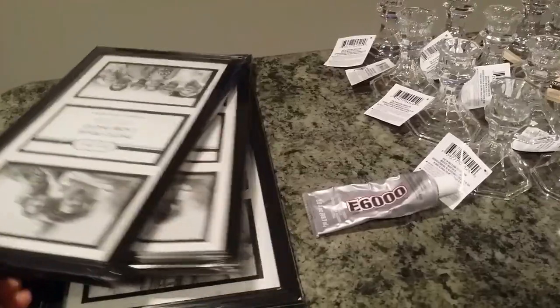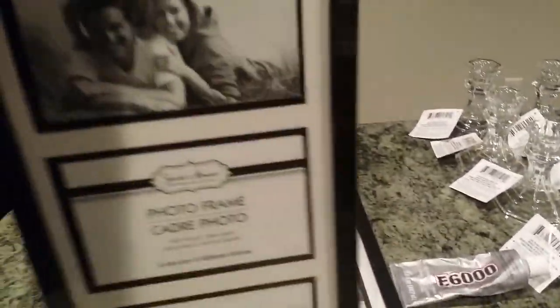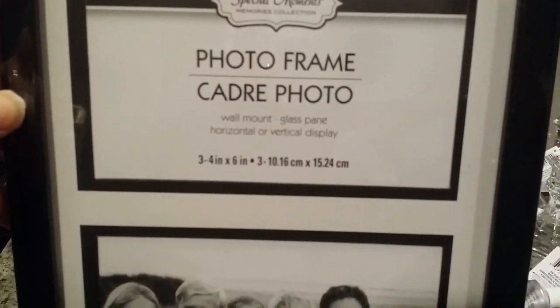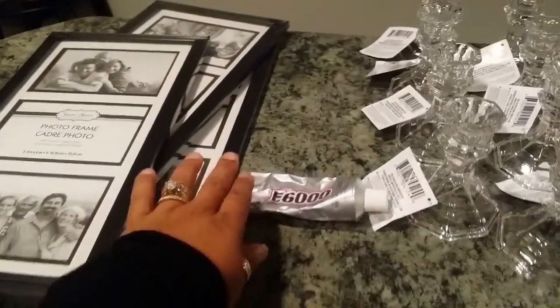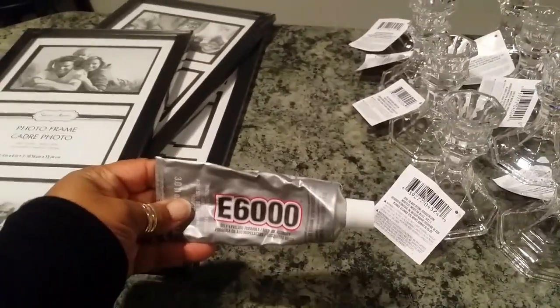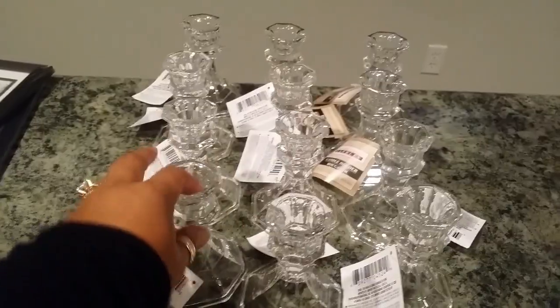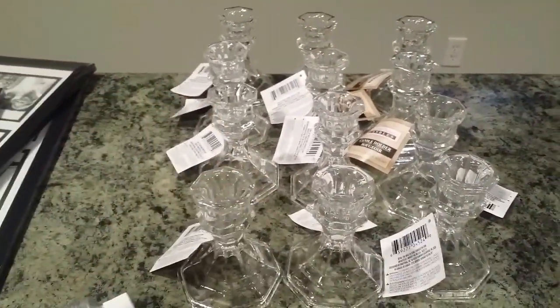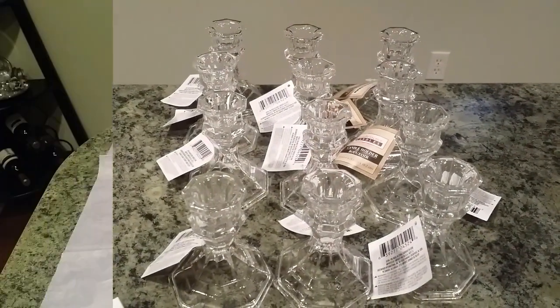For this project we're going to use all Dollar Tree items, minus one or two things which I'll share with you a little bit later. I picked up three picture frames from Dollar Tree — they're four inches by six inches, kind of oblong. We're going to use three of those. Of course we'll use our E6000 glue, which gives a permanent hold, much better than hot glue for what we need. I also picked up twelve candle stands, which should be a staple in your supply kit because we use them often. So let's get started.